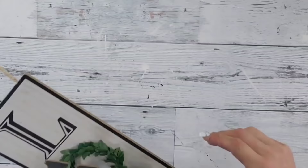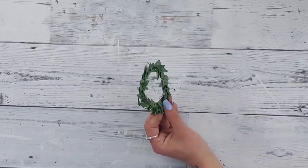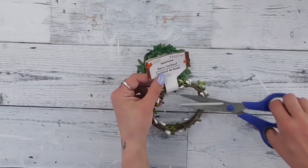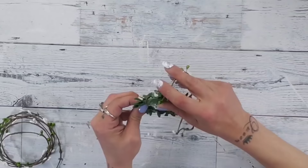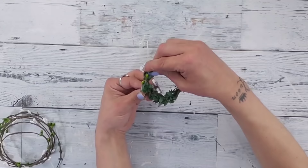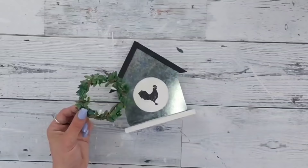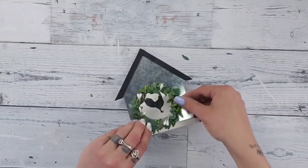Dollar Tree carries items with little wreaths on them — I always save these for other projects because they come off super easily. Using that little wreath and some Dollar Tree pit berries — these came out in the fall but are still in stores — I just take them and wrap the berries around the wreath, making sure those little berries are facing forward. Then use the hot glue gun, add some glue to the wreath, and place it onto the house so the chicken is in the center.